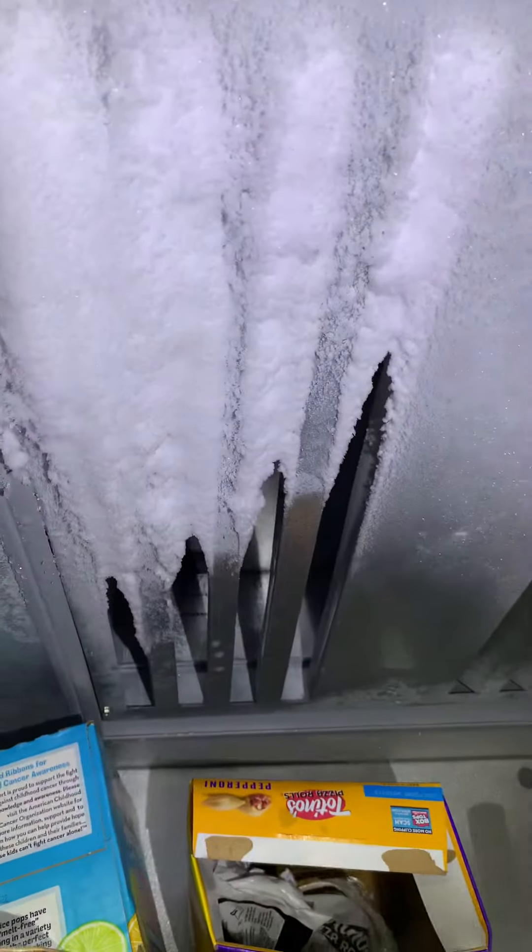All clear — the evaporator is clear up there. Just this one section right here at the grill itself, because it's warm air sucking straight in from a crack.